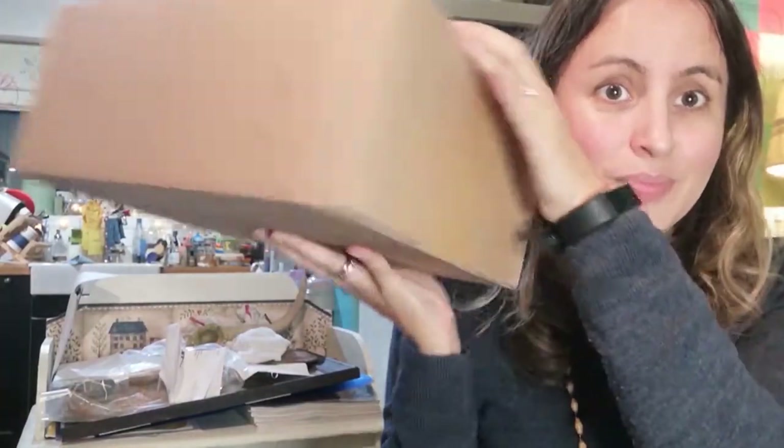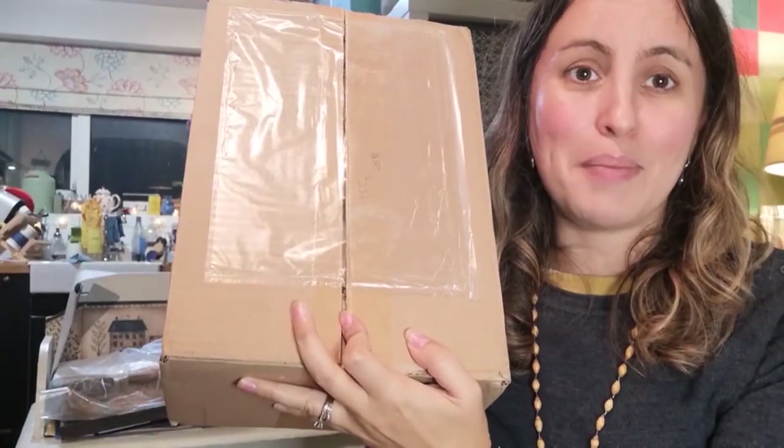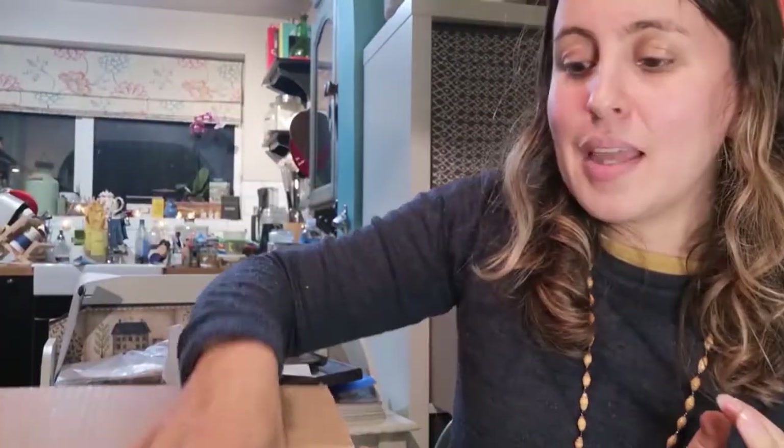I wanted to do an unpacking video of all the goodies they've sent me. It arrived in a cardboard box, which is great, with paper-based tape as well. Unfortunately the address was in a plastic surround, but maybe that was a limitation of the carrier they use. I always like to comment on packaging, and I'm very pleased to see they're using paper tape — that's a step in the right direction.